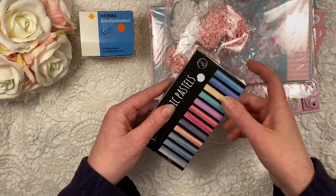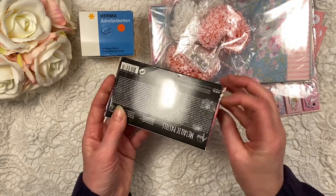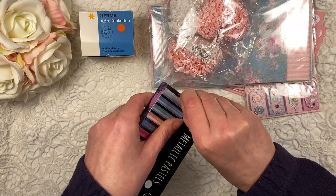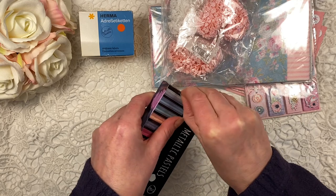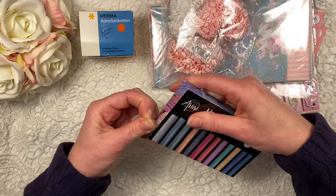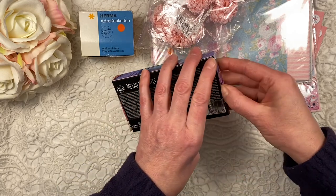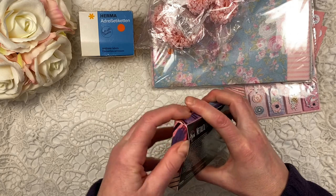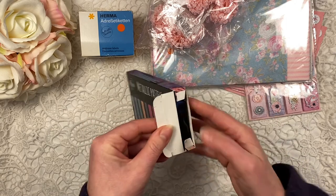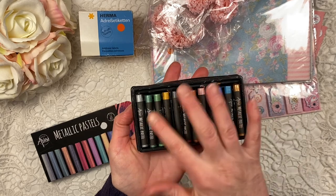Then I got these - I think they were a little bit more expensive, 1.50 or 1.75 - but these are metallic pastels. I checked them - of course you're not supposed to open it but they taped it, and if I pay that amount of money I want to know what it's like. For me in a charity shop, 1.50 is expensive so I very sneakily opened this side and they're all pretty much brand new, just only a tiny little bit used. I absolutely love these colors - they'll be really fun to use in backgrounds on journal cards.